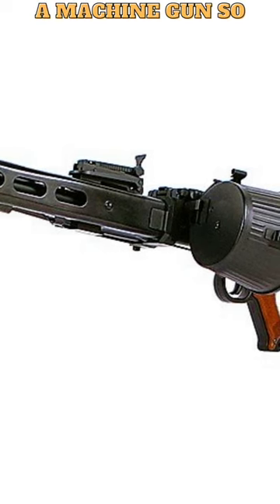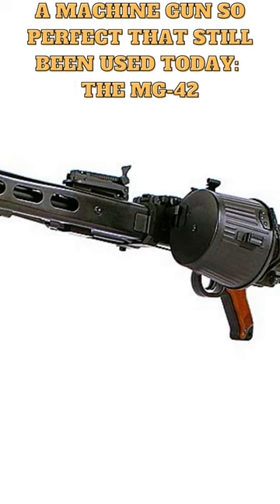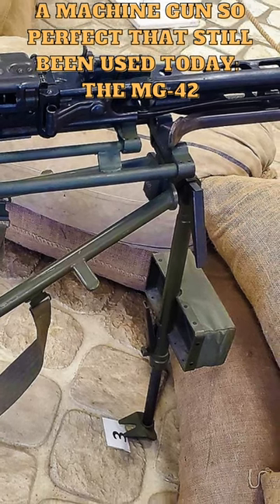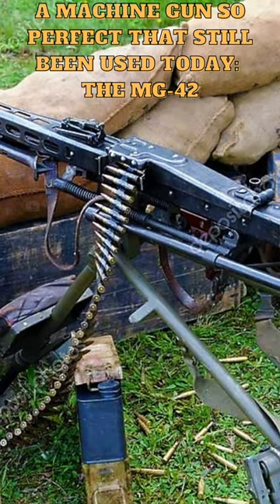The MG42 was a German machine gun that was introduced in 1942 during World War II. It was designed to replace the MG34 and was produced in large numbers, becoming one of the most widely used machine guns of the war. The MG42 was designed to be lighter and more portable than its predecessor, and it was also more reliable and easier to manufacture.